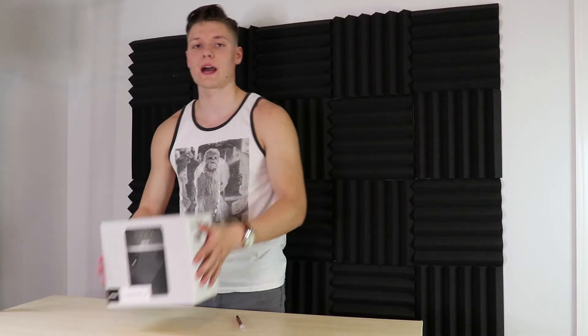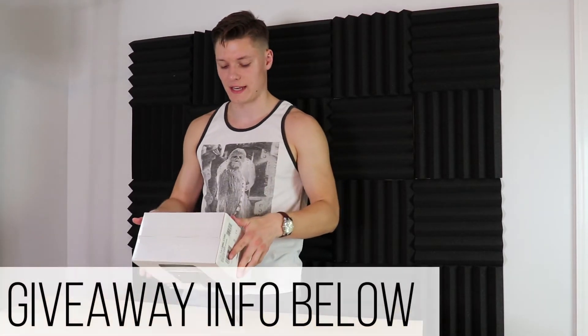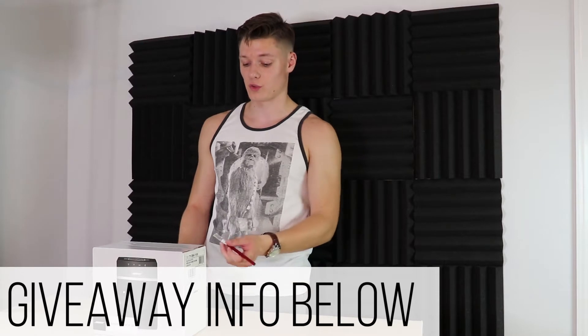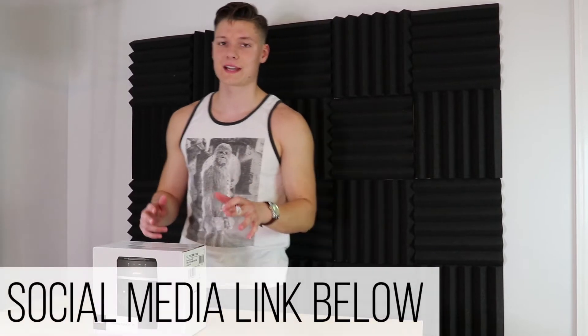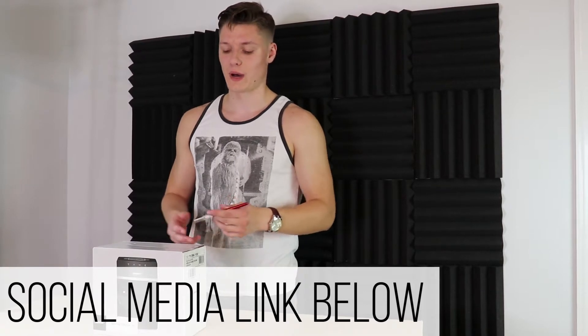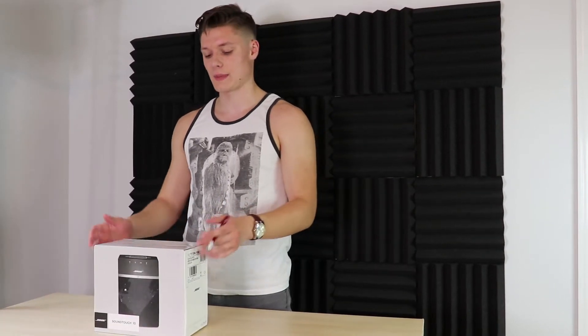So as I said we're gonna be going ahead and trying out the Bose SoundTouch 10. The box looks really good except for the fact that it was the last one left and it was kind of destroyed a little bit. So let me rephrase that — the box would look really good if it were a new box. Anyway, let's go ahead and crack this thing open. I think it's about time we got into it.